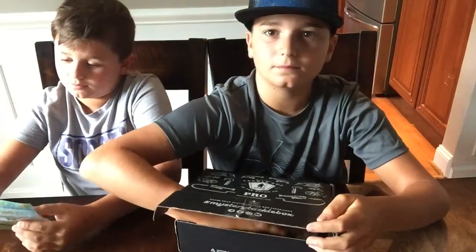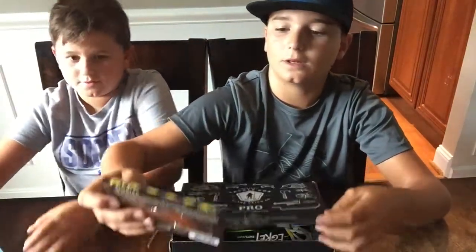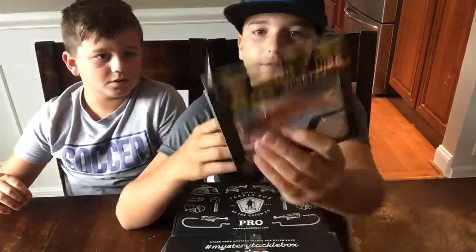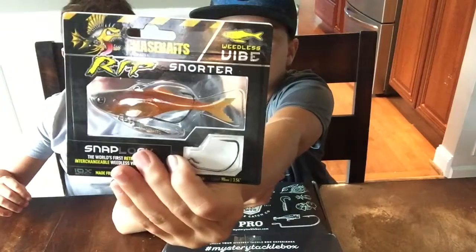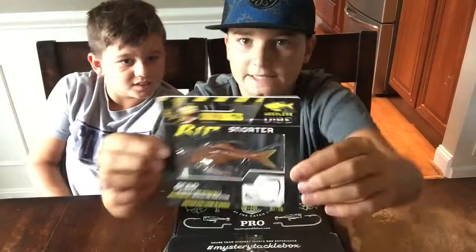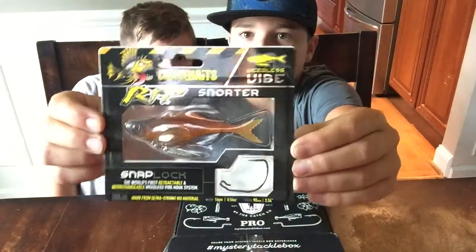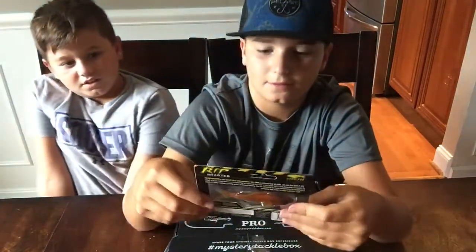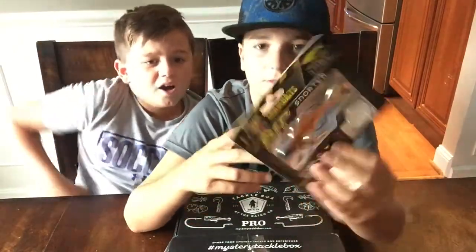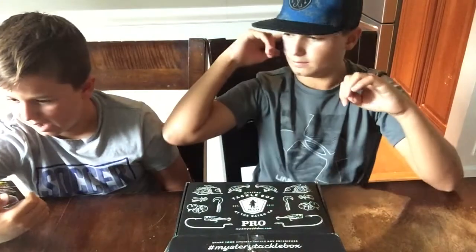We do these baits sometimes. So the next thing — the rip shoot. Look at that bait. It's got a little tiny blade in there, and it has an extra hook. It's got a lot of stuff. It's a good one. I don't know what you would use this for, but it's still cool. I've never seen anything else like that.